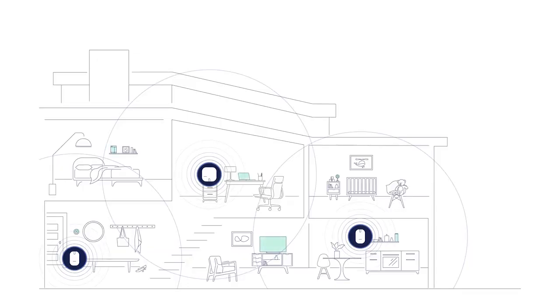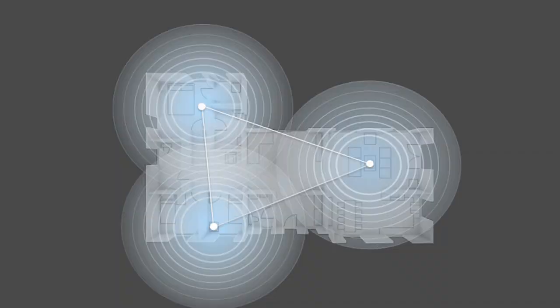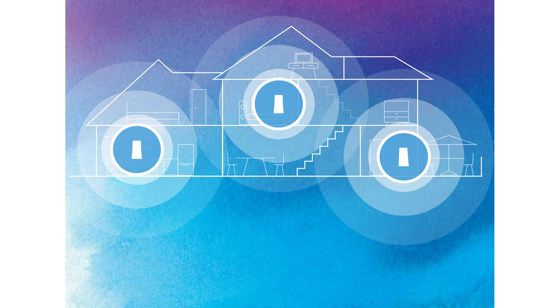Mesh networks let you use multiple routers. So you have one router connected to your internet connection, but then you can have one plugged in on the wall on one side of your house, or maybe one in the office where the signal gets a little weak. It helps spread the signal out, and the mesh comes in because each one of those little router extensions works as if it's one big mesh of the original. That's an oversimplification, but all you need to know is you get your Wi-Fi signal everywhere you need it with just a little bit of extra expense.